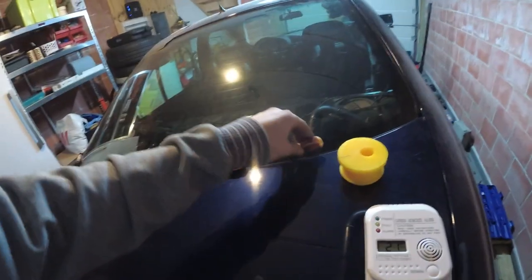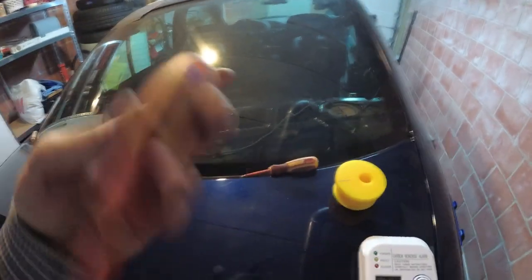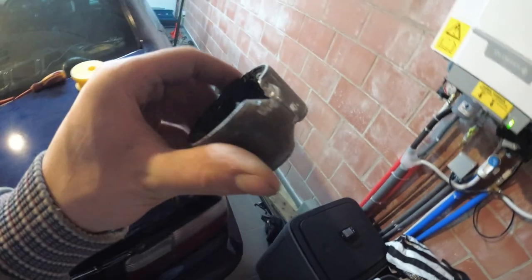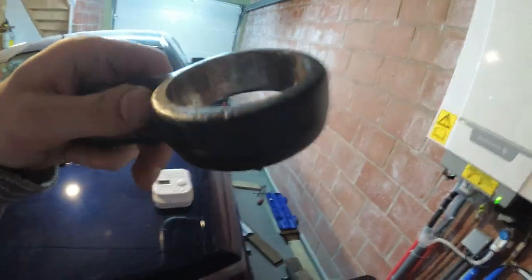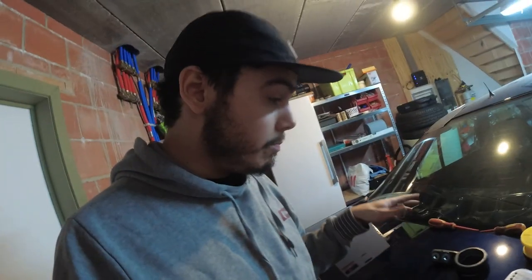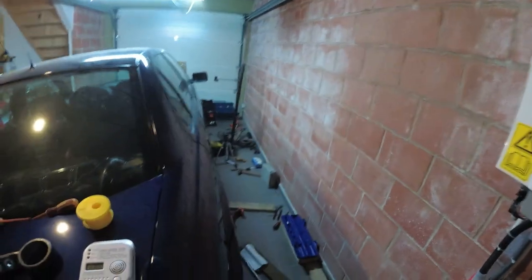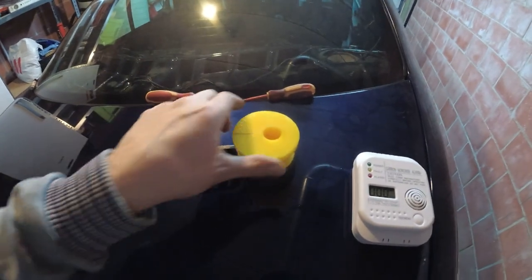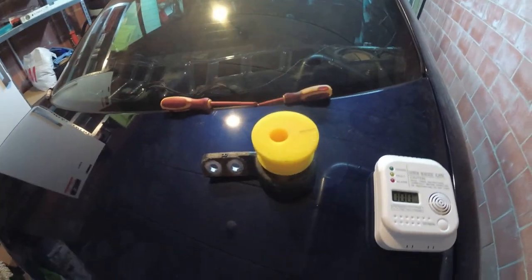Two and a half hours later — I split one flathead screwdriver and this one is completely mangled inside the handle. But the bushing is completely gone and we have a free lollipop. It took some damage but I'm going to rough it up. Now I'll clean up the whole garage and continue the video whenever my guy presses in the bushings. See you guys next time.